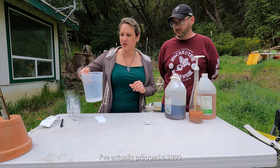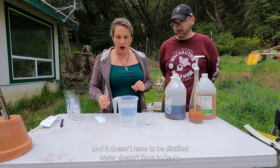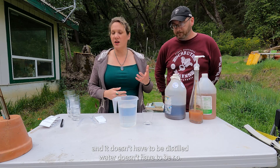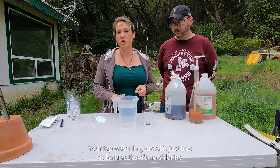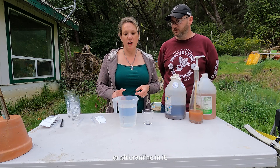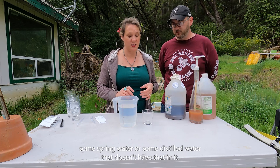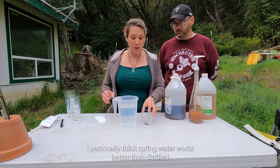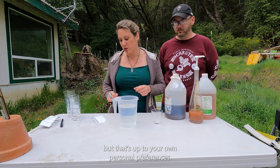I've prepped 1000 milliliters of water, and it doesn't have to be distilled or RO. Your tap water is just fine as long as there's no chlorine or chloramine in it. If there is, you'll need to buy spring water or distilled water. I personally think spring water works better than distilled, but that's up to your own personal preferences.